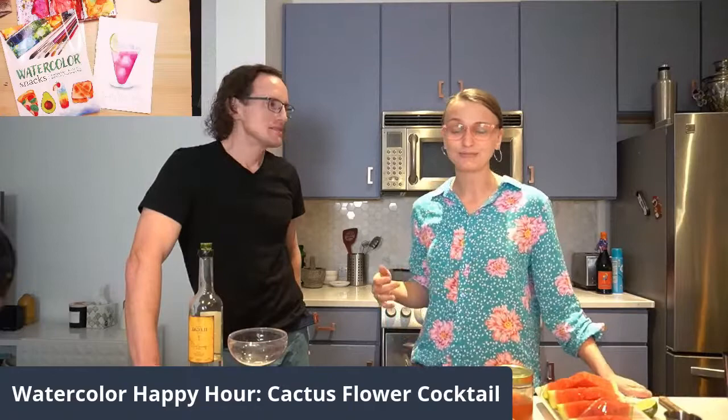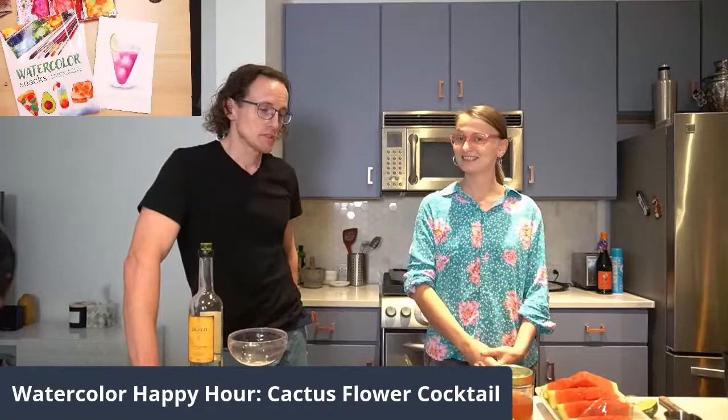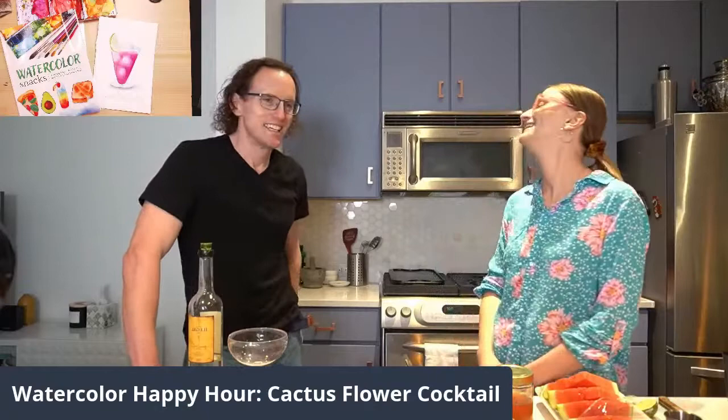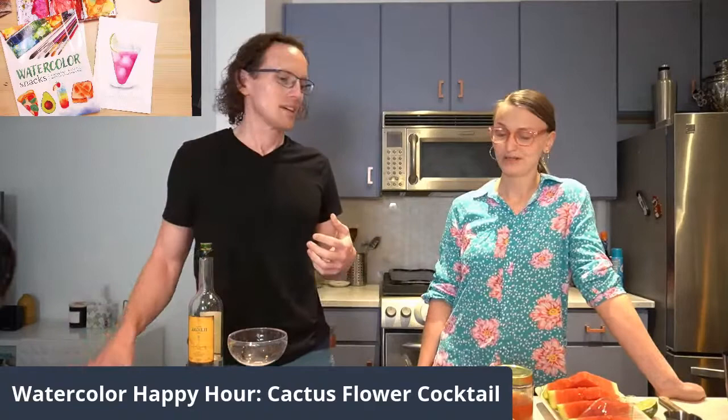Dan, why don't you talk about the inspiration behind the cocktail? Well, the cocktail we're going to make looks nothing like what Volta painted. Volta wanted to make a purple cocktail, and she made one. The cocktail itself also won't look anything like the source material, which is a beautiful purple, magenta color that comes from a properly ripe prickly pear cactus fruit.